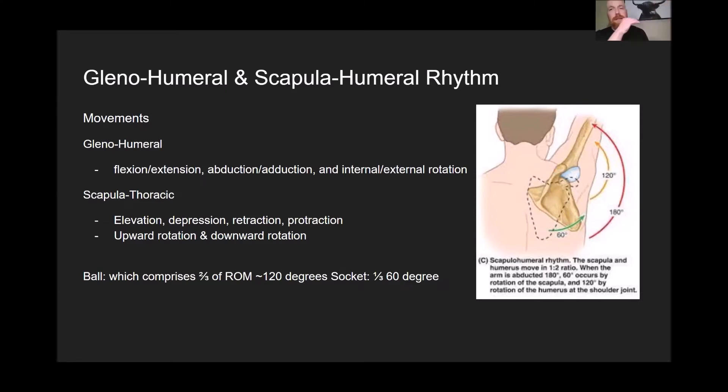It's not that the scapula only moves at the end — rather, it's a two-thirds to one-third ratio throughout the movement. This gives us an idea of how we need to address all the joints that have functions within the shoulder to actually improve overall shoulder performance. We can't solely look at the rotator cuff muscles or just the glenohumeral joint; we also need to make sure we're addressing everything around the scapulothoracic joint and the other joints that influence the shoulder.